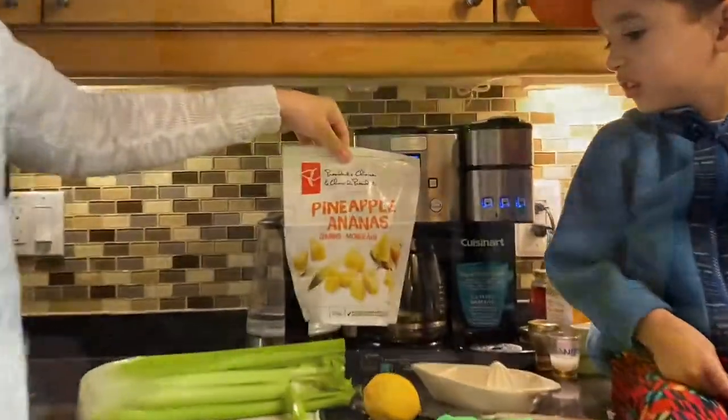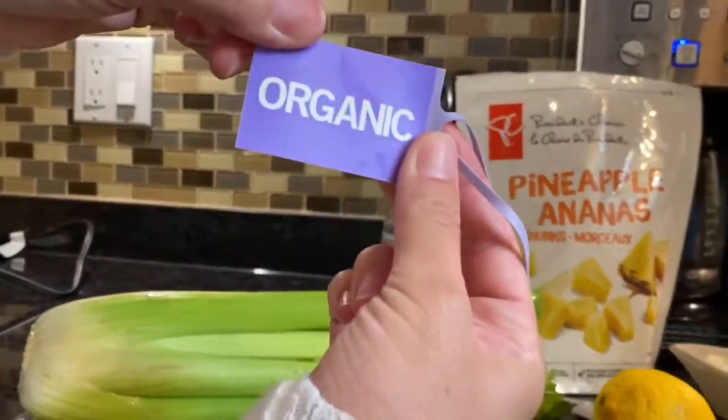Hey, we're making a shake for detox. Check this out. Pineapple, celery, organic, and a lemon.